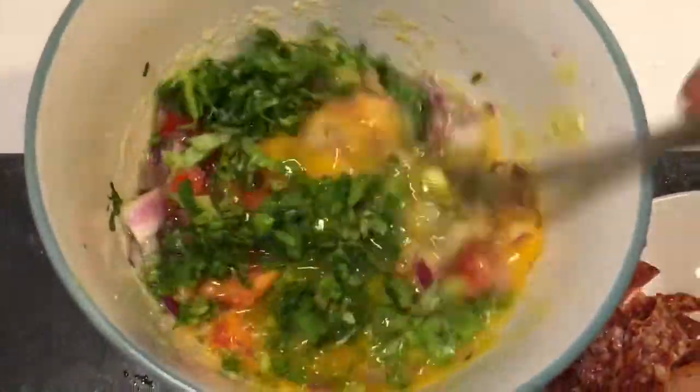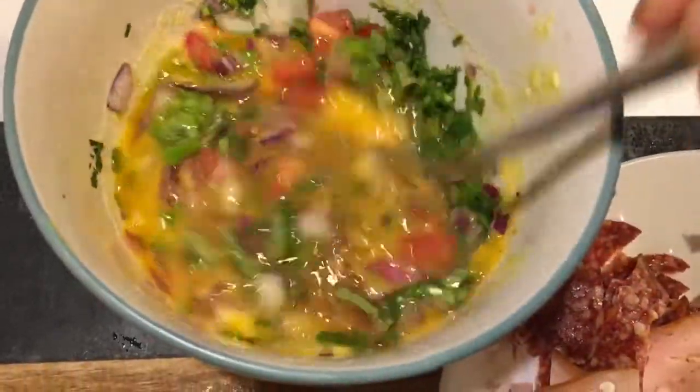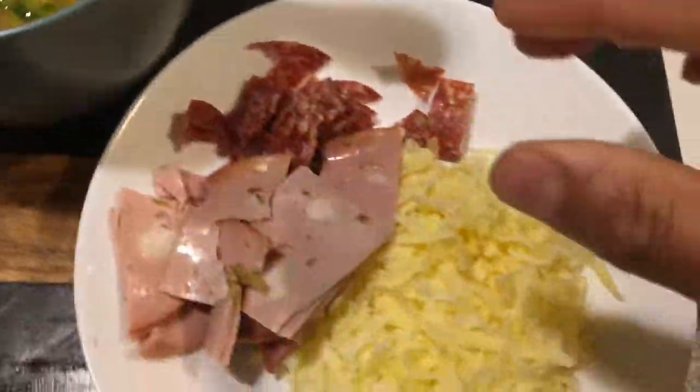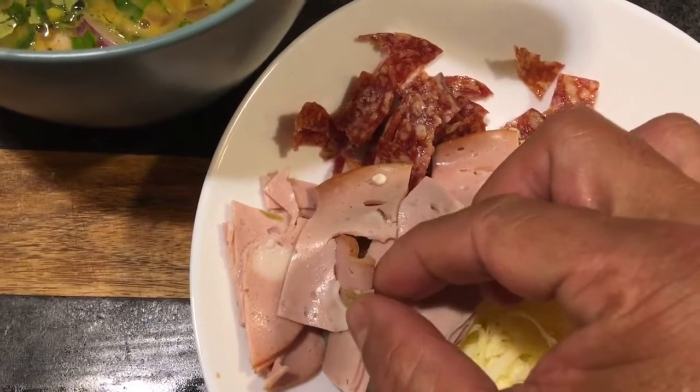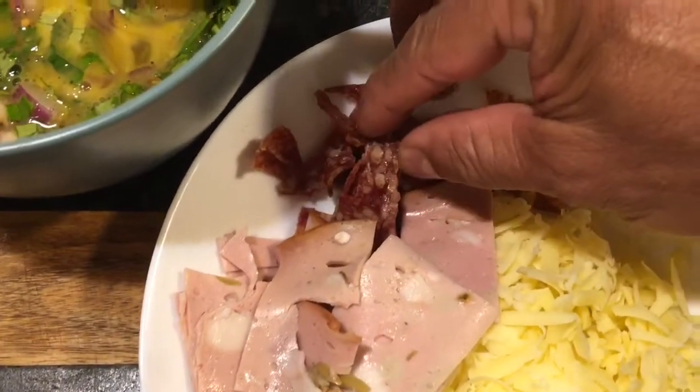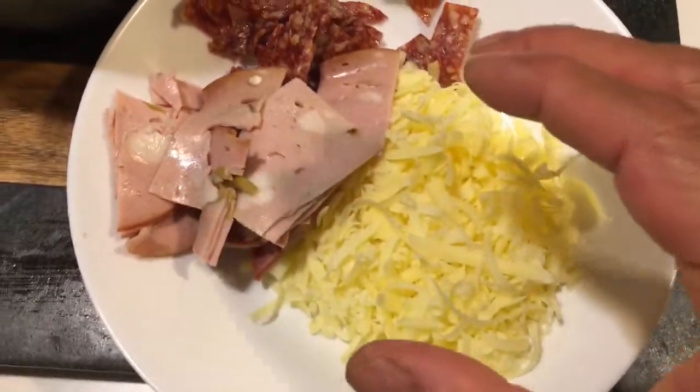So we will give all this a good mix. And in the meantime, I've got my topping — some ham with beautiful olives and beautiful chorizo and lovely cheese.